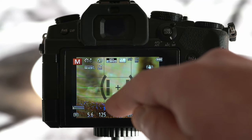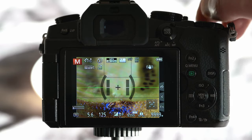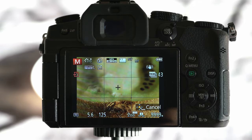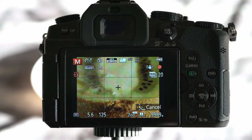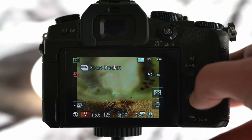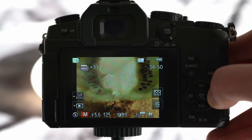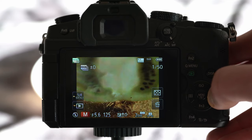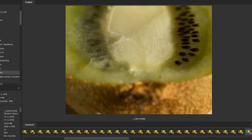As you can see on the LCD screen, there is information that the bracket function is on. Select the closest focus point. Now just click the release button. As you can see, the camera slowly takes pictures one after another, with each focus point further away from the initial point. And here we go — pictures are done. We can check them all together in the camera. When you download these pictures to your computer, they are all separate files.